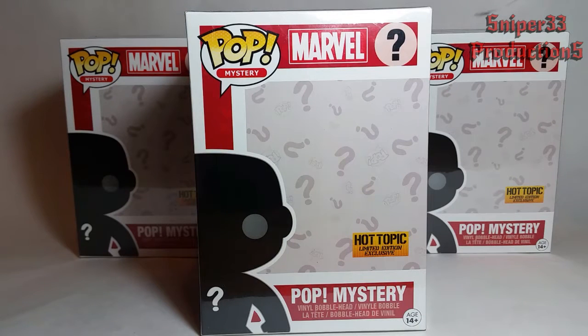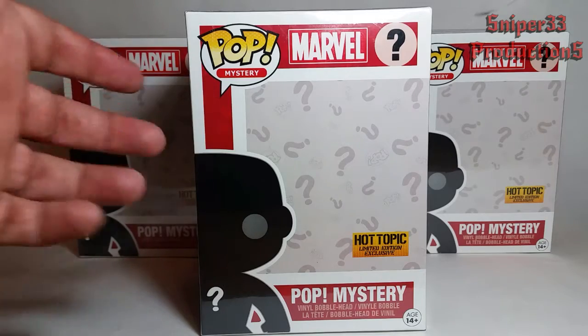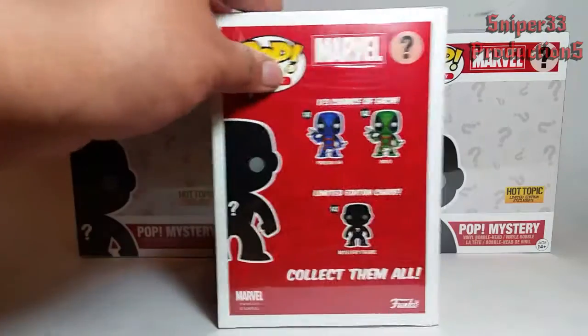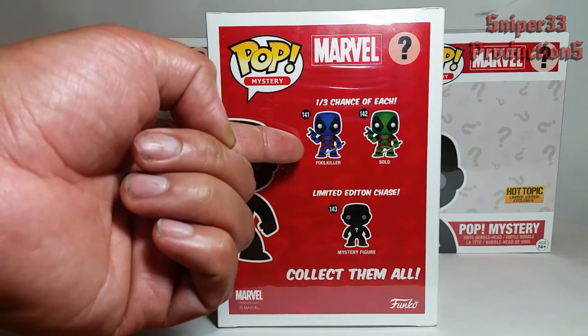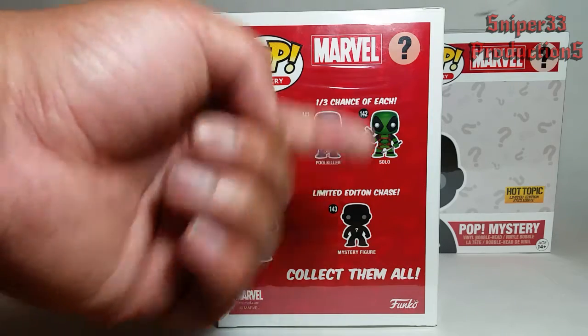Hey guys, welcome back to another video. Today we'll be taking a look at the Hot Topic limited edition exclusive pop mystery Marvel figure. It's a Deadpool. The back shows you the chances — you have one or three chances of getting the blue Deadpool, which is called the Fool Killer, or the green type Deadpool, which is Solo.